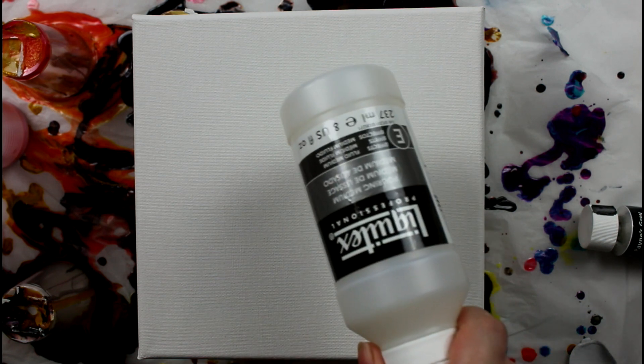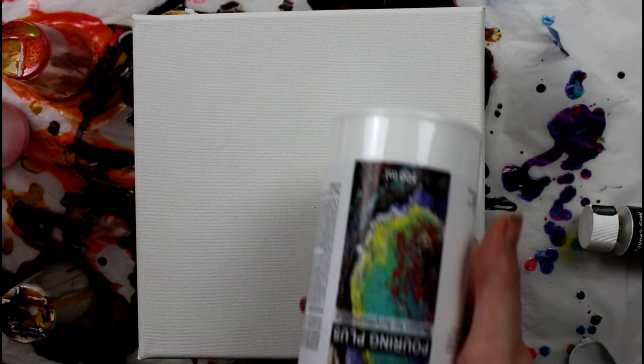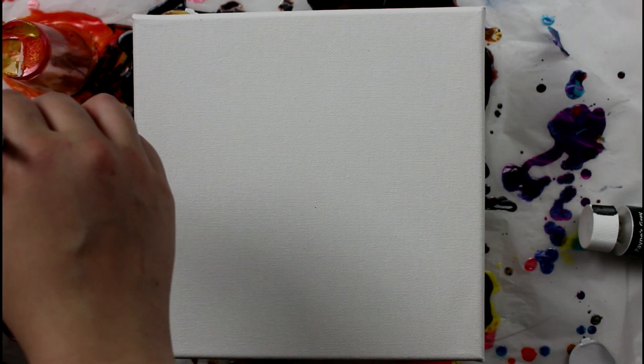I am trying today Liquitex pouring medium. To be honest, I already tried it and I made a mess because the Liquitex pouring medium is a lot more liquid than the GAC 800, and very much more liquid than the pouring plus medium I tried last time. I started adding less water than I usually add and it was still too much, so my canvas looked like just a blob of mixed colors — it didn't look good at all.